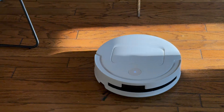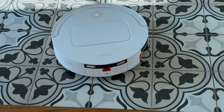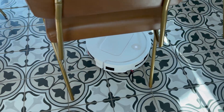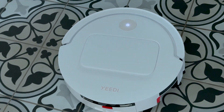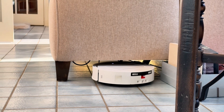Cables are easy mode compared to chair legs and furniture bases. Most robot vacuums get stuck in an endless bump-and-reverse cycle or give up entirely, leaving dust bunnies laughing in the corner. The M14 Plus treats furniture obstacles like a choreographed dance partner. The structured light sensors detect each chair leg's exact position and diameter in real time, then the True Edge 2.0 system extends its side brush and positions the extendable mop to clean right up to the base without getting trapped.